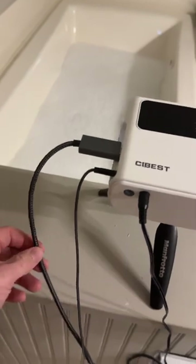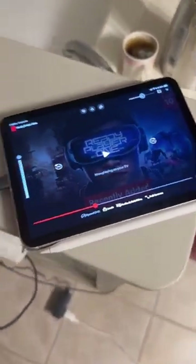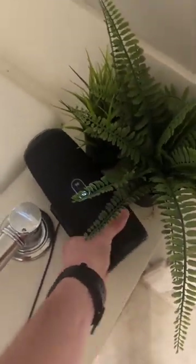I have an HDMI to USB-C cord to hook into my iPad, and an aux cord that goes all the way to this JBL speaker. You've got to have some good audio.